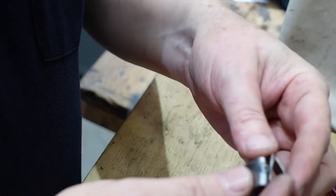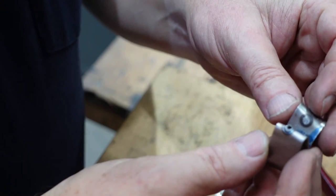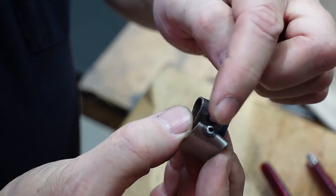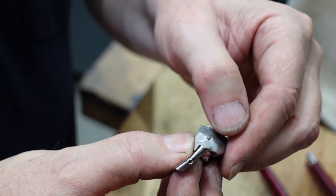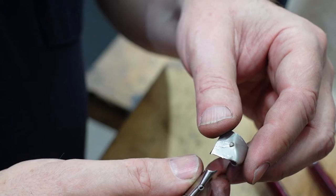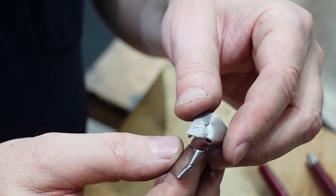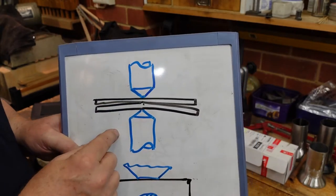The standard test for how good a spot weld is, is a peel test — you peel the two parts of metal apart once they've been welded, and that gives you a measure of how successful the weld is. Here's the mild steel piece, and you can see I've managed to pull a hole in the metal, so the weld is stronger than the surrounding metal. Similarly for the stainless steel piece, I've managed to pull what we call a nugget out of one side of the joint. You'd say these two welds are pretty good welds. The only way of testing whether something is any good is destructively, so you do a test like this and then repeat the same conditions for the real piece.